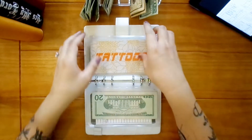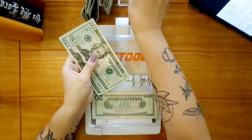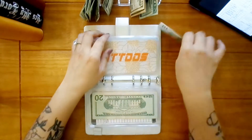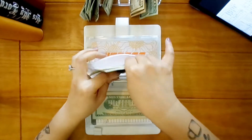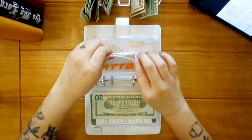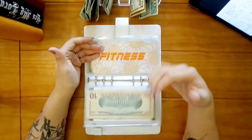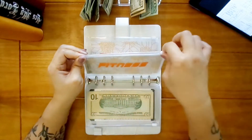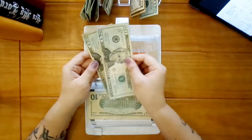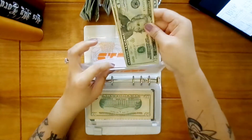Tattoos is going to get ten, so twenty, forty, fifty. I do plan on getting a new tattoo probably in the beginning of 2023 after we pay off our car and my Old Navy credit card. Fitness is going to get twenty — this goes towards any pre-workout or my annual payment for my workout programs, so I have forty.